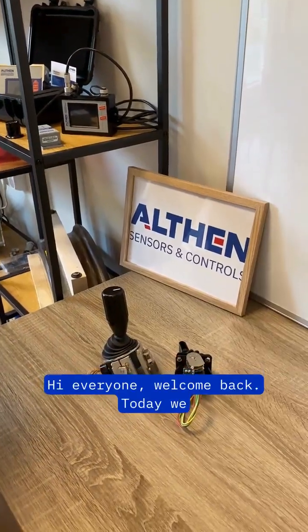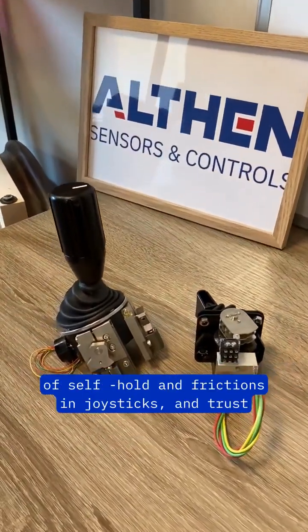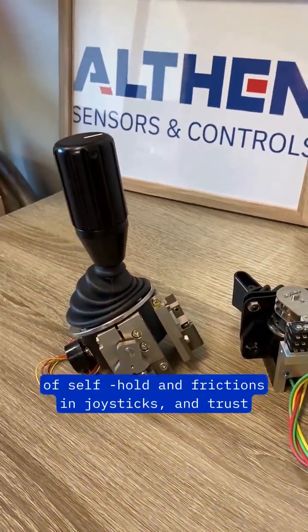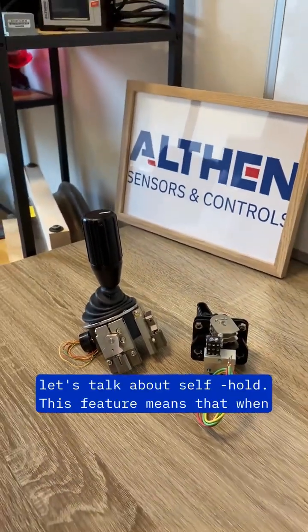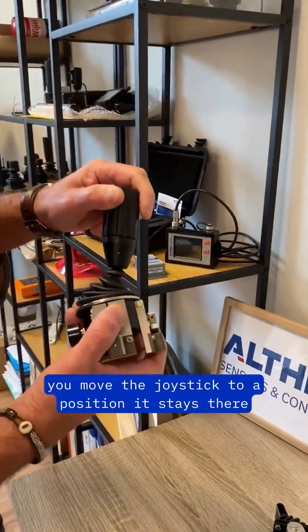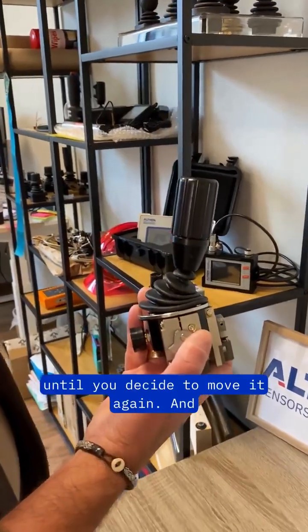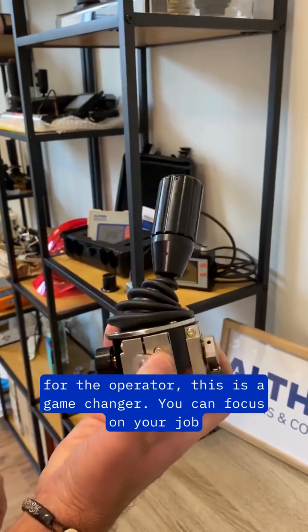Welcome back! Today we are going to talk about the fantastic features of self-hold and friction in joysticks. Firstly, let's talk about self-hold. This feature means that when you move the joystick to a position, it stays there until you decide to move it again. For the operator, this is a game changer — you can focus on your job instead of wrestling with the controls.